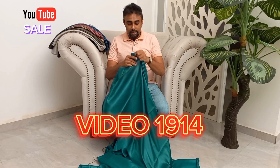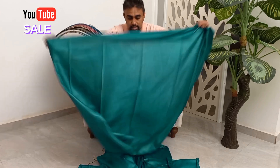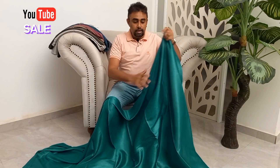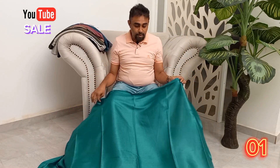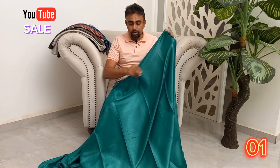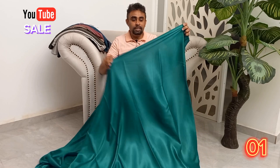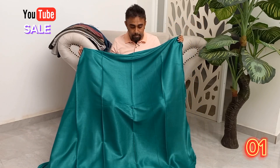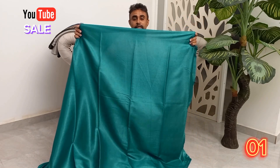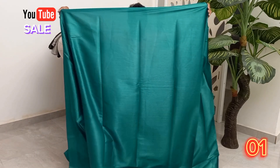Today, I'm going to show you the sari. Plane fabric. This is a Tokyo set. This is a shiny fabric. This is a green color. This is a plain fabric.